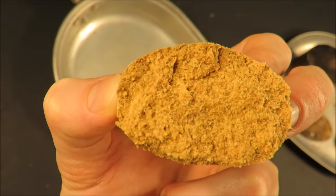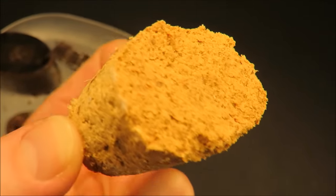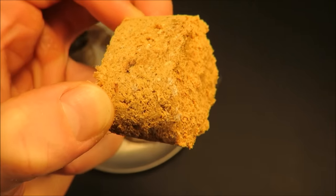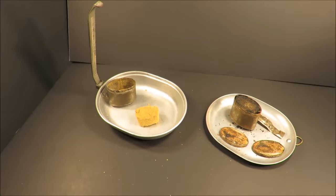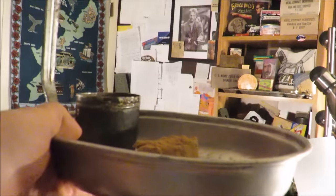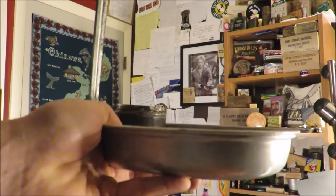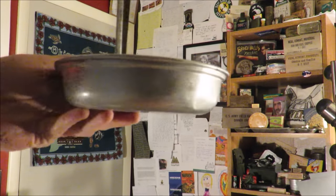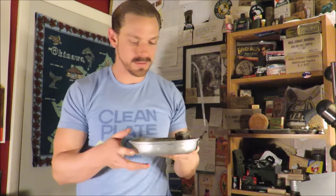That right there actually looks pretty good. That is just truly a bizarre food discovery if you ask me. Pretty much doesn't get any weirder than this, really. When was the last time one of these was eaten? When was the last time someone even opened one?